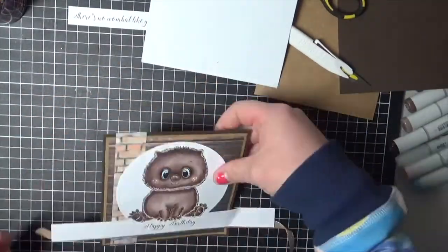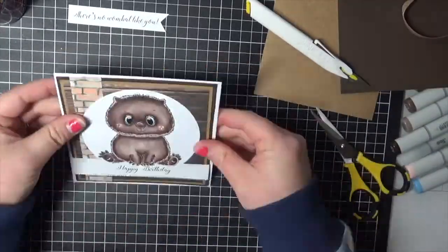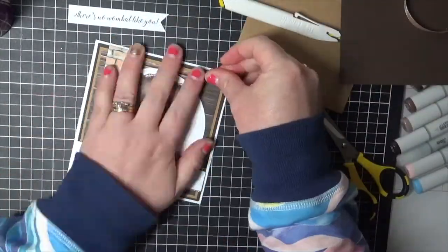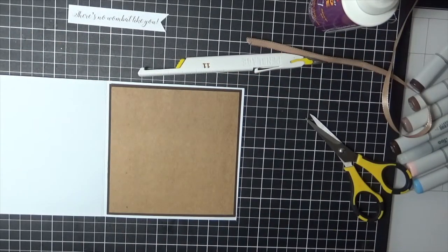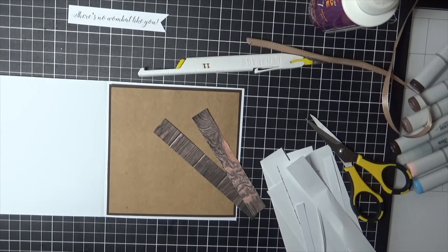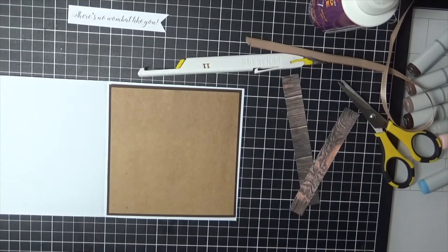I've also thrown in a layer of ribbon underneath the sentiment. I love finishing off all of my cards — I do always decorate the insides, I just don't always record it. Today you will see me go all the way through, adding all my stickers and everything else onto my cards. For those of you asking, I did make the stickers myself using my digital cutting machine — I just made them in the program and then cut them all out.